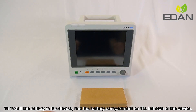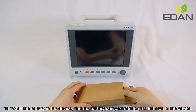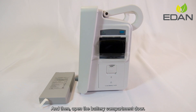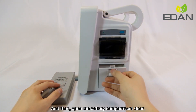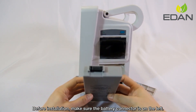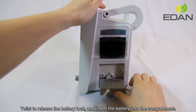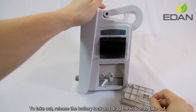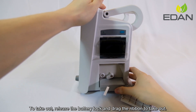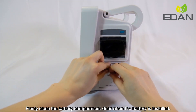To install the battery in the device, find the battery compartment on the left side of the device and open the battery compartment door. Before installation, make sure the battery connector is on the left. Twist to release the battery lock and insert the battery into the compartment. To take out, release the battery lock and drag the ribbon to remove it. Close the battery compartment door when the battery is installed.